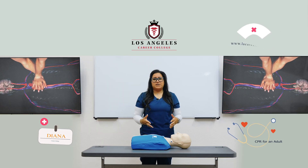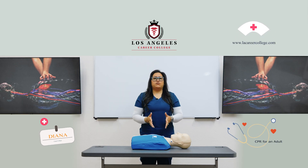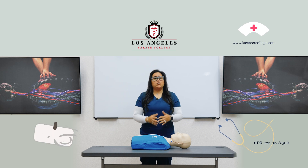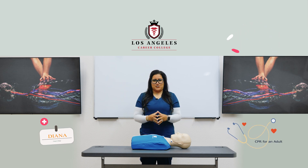Hi, I'm Diana. Today's topic is CPR for an adult. When you are to perform CPR on an adult, you want to make sure that they are on a flat, firm, hard surface.